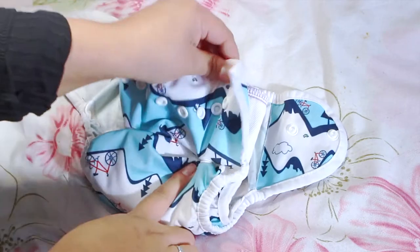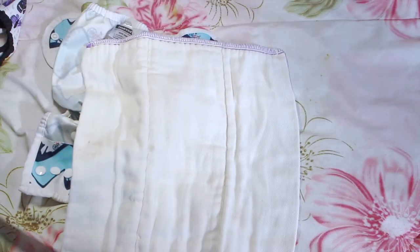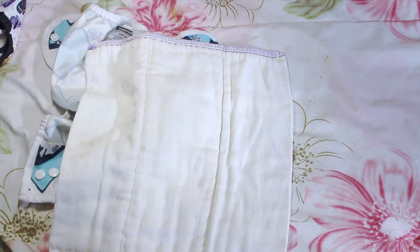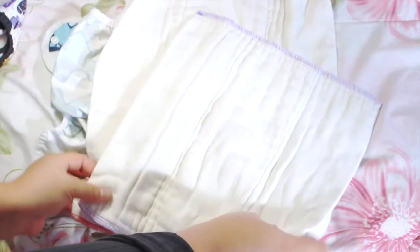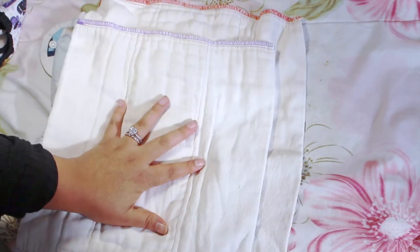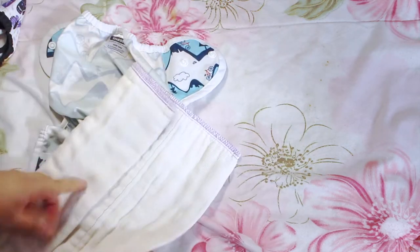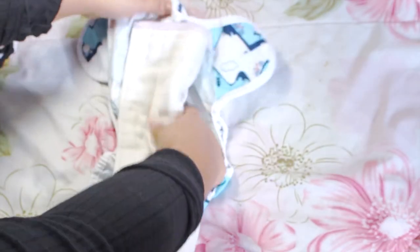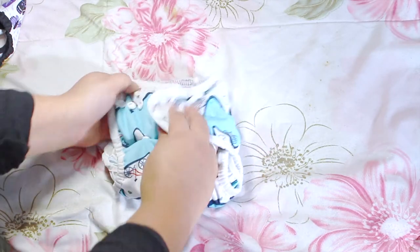Next are the size ones — snapped to the smallest size. In the beginning I used the purple inserts inside them because they fit well and she wasn't peeing that much. Once she started peeing more I switched the purple one for the red one, which is a little bigger in width and height and absorbs more. I started switching it out especially at night. They both fit perfectly in the center when you just fold them easily — I didn't have to fold them as much as the Chinese pre-fold.